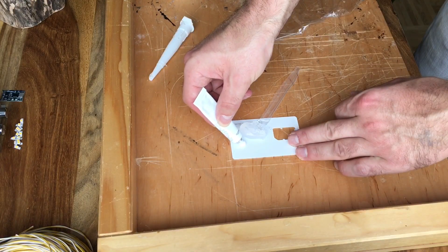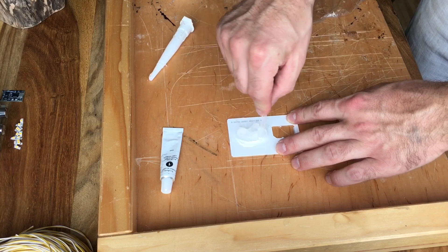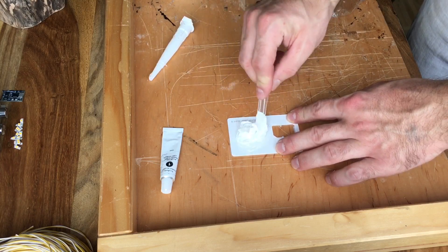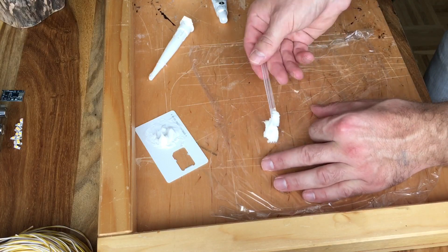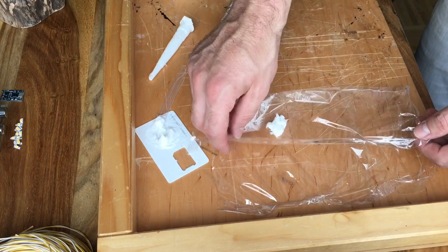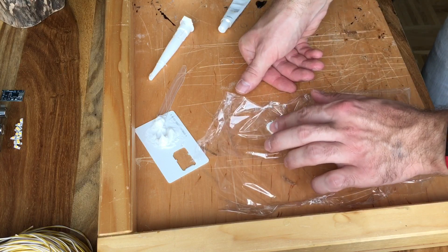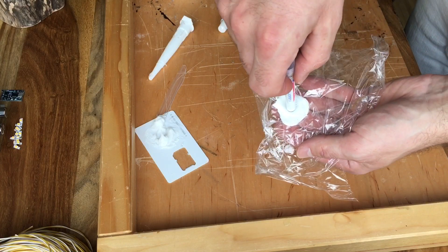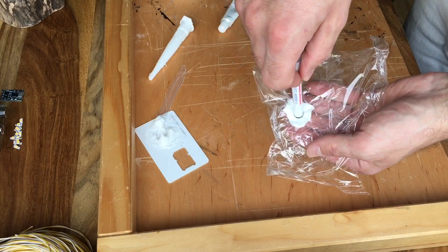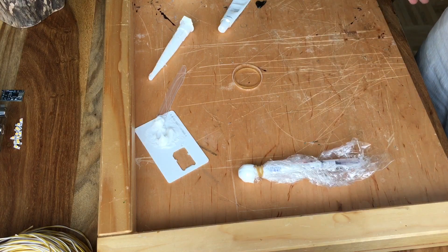The mushroom cap is produced in the same way as the stamp. Mix silicone with acrylic paint and create the desired shape. You can use a pan or some vegetables to get the shape you need.